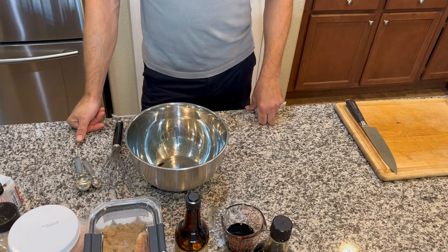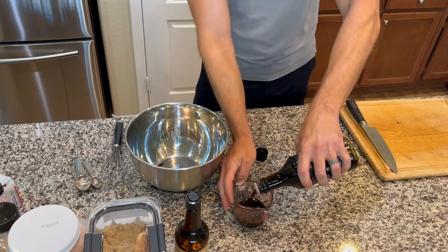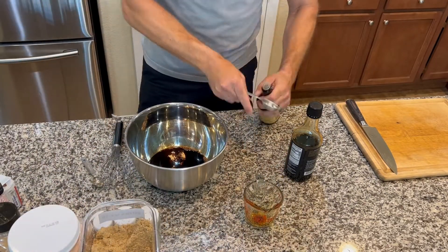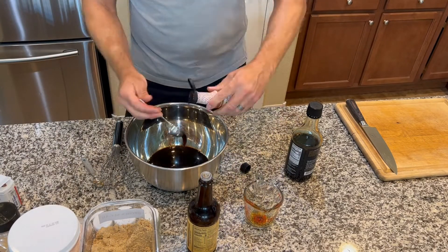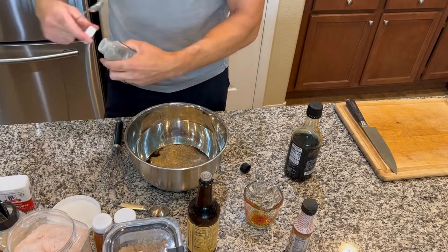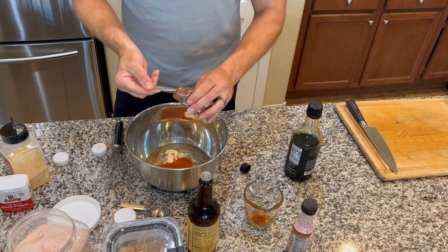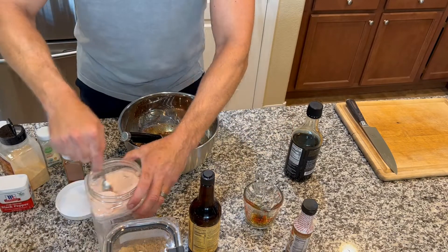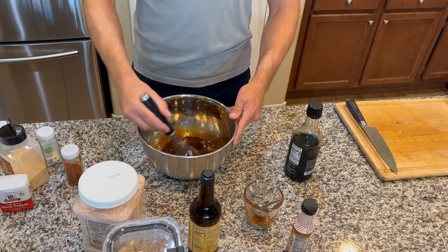This is a super simple recipe. We're just going to mix all the ingredients together, get it all mixed up, and then move on to the meat.